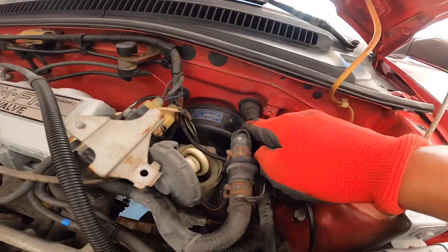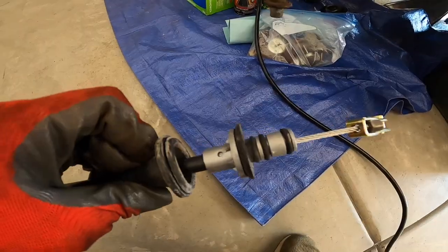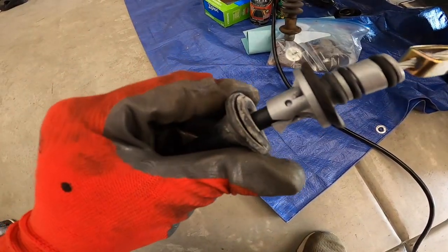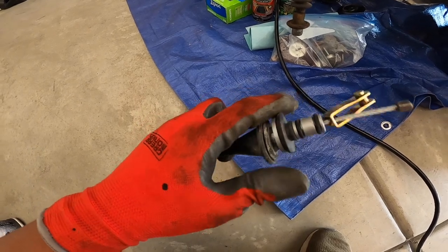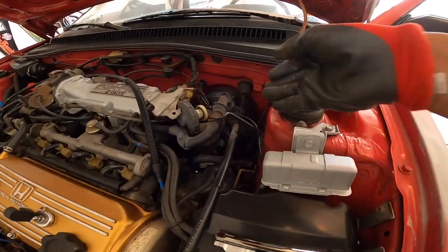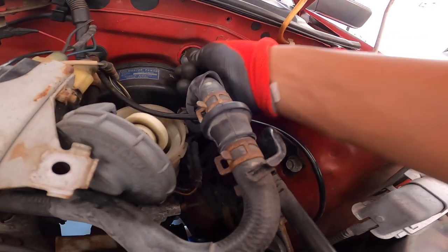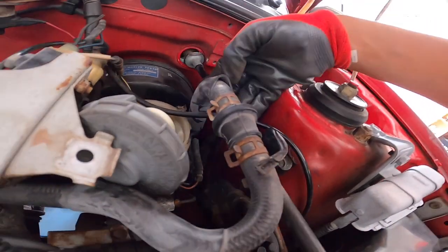Now that this is removed and pushed out of the way, there's just a rubber boot on here. As a good tip, you can always reference your new part to see how to go about changing it. I can see there are just a few gaskets, a few O-rings, a grommet, and this boot. I'm going to go ahead and tug on it to get these gaskets out of the way so I can access the clip. Give it a little tug — don't miss the clip.